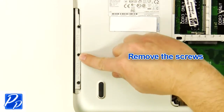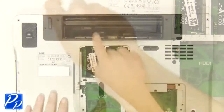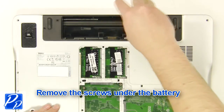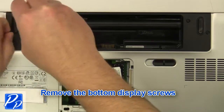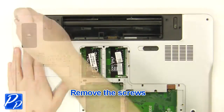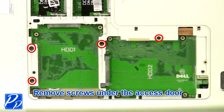Remove the screws. Remove the screws under the battery. Remove the bottom display screws. Remove the screws, then remove the screws under the access door.